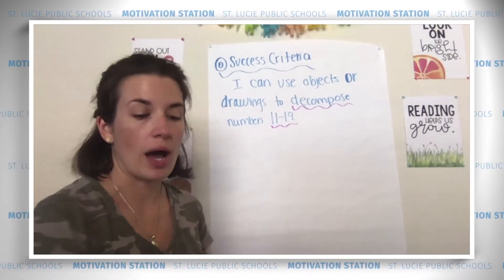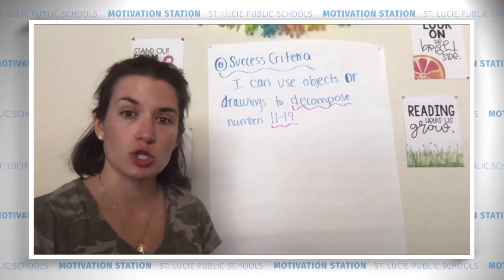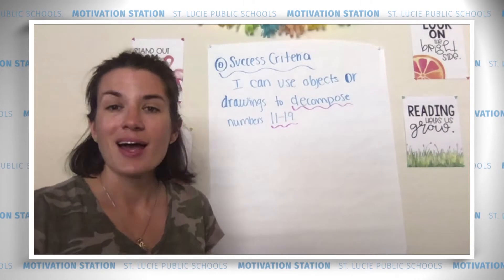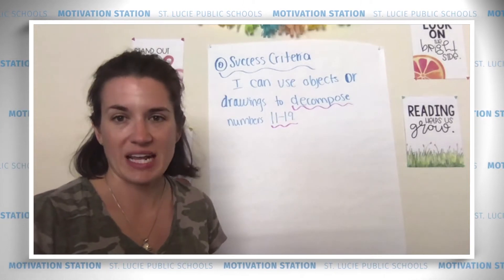Now we are going to review. I'm going to show you some pictures really fast, and you're going to have to count them even faster and tell me how many there are. This is called subitizing. Are you ready? Let's go.